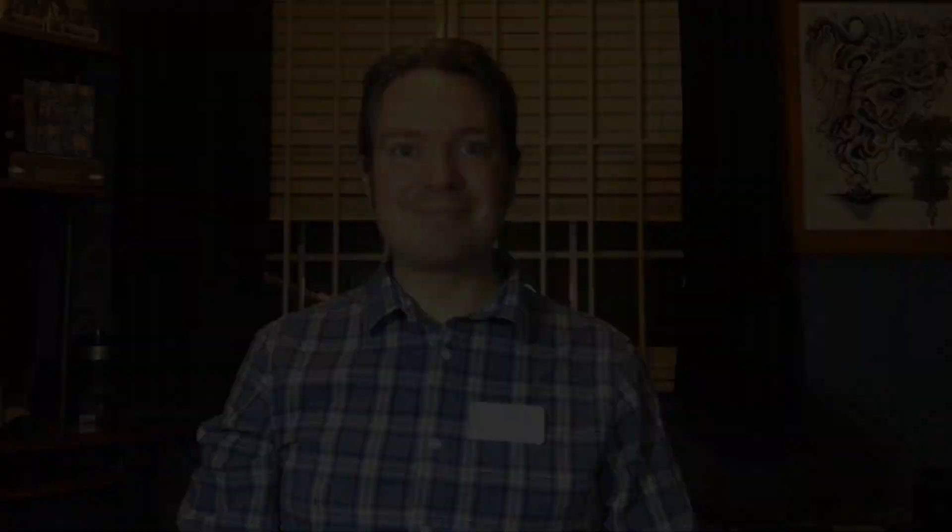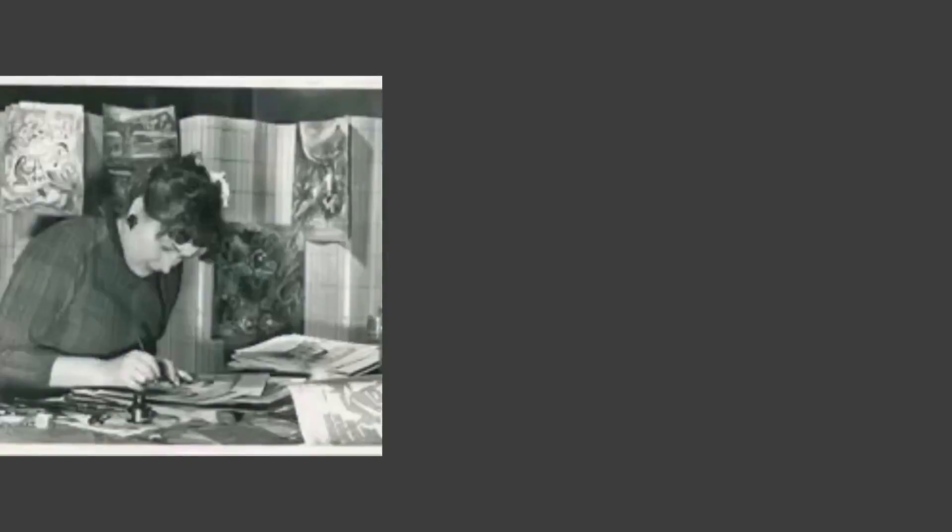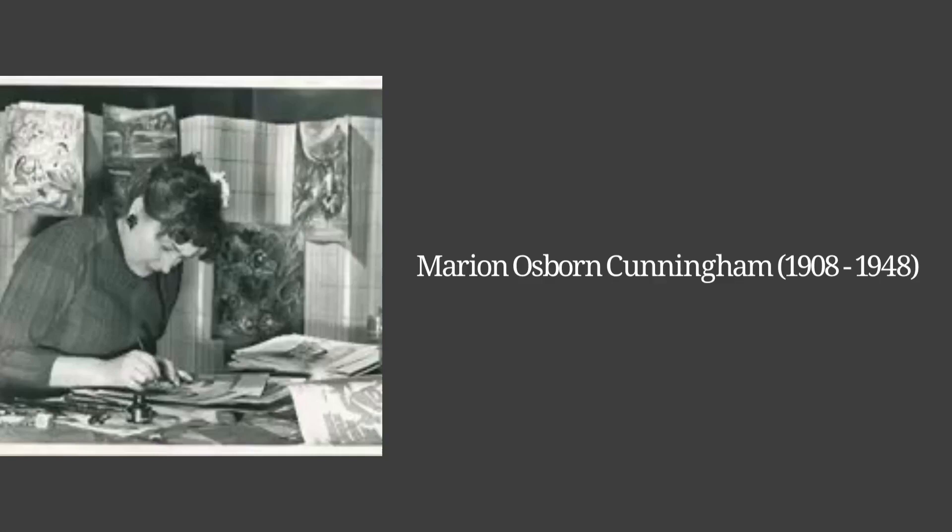We've actually spoken about Marian Osborne Cunningham before in previous art project videos, but if you're unfamiliar with her, she's really a big reason as to why the Bakersfield Museum of Art exists. Marian Osborne Cunningham was born in South Bend, Indiana on May 29, 1908. The Osborne family moved west shortly after Marian was born and settled in Bakersfield, California.